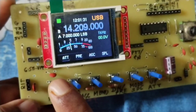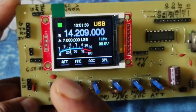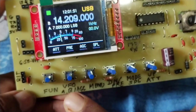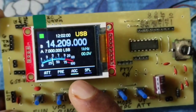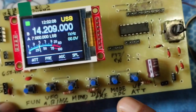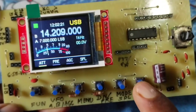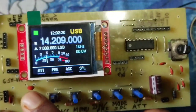If you press the function key, a white bar will be shown. The second option AGC of this key will be activated. If you press it, the AGC key is activated, and if you press again it will be deactivated. In this way, SPL, pre, and attenuator can be activated. Now I will press the function key again to deactivate it.